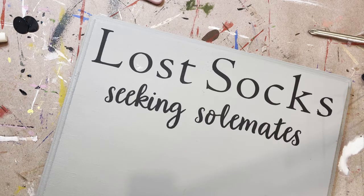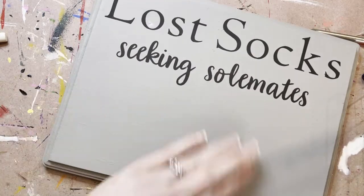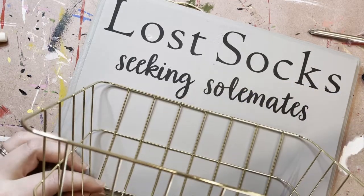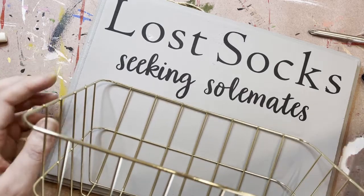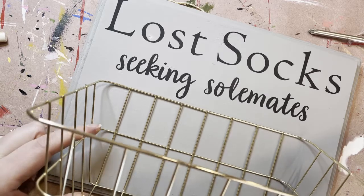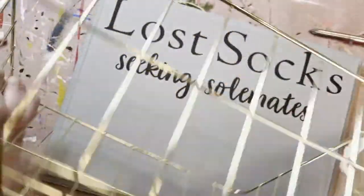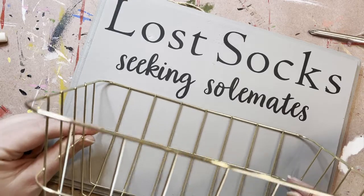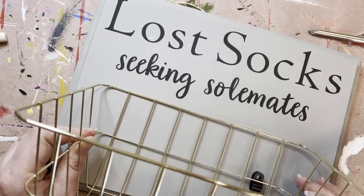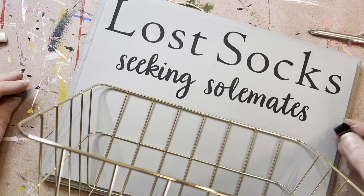Now that we've got our stencil off, we can go ahead and look at attaching the basket. It's going to go on down here — you can decide what you want to do, if you want to have it lower for more space. I would suggest getting up at this point and hanging this on the wall to get an idea of how you want this to happen. The side's not straight so it is at an angle, so this is going to go on there on an angle. If that totally annoys you, figure out a way to get it to go straight — that's up to you. I'm not annoyed by it, but if you are, just get creative.